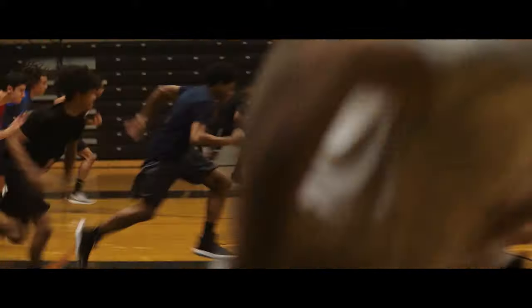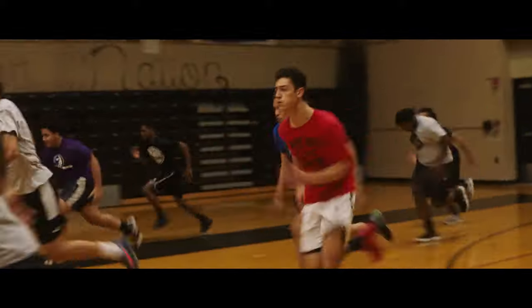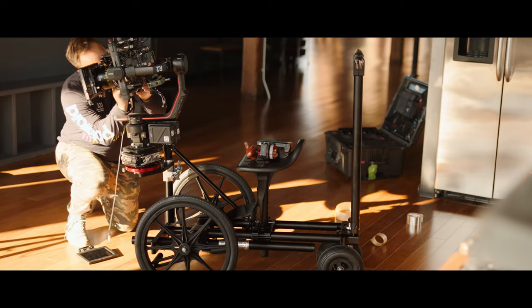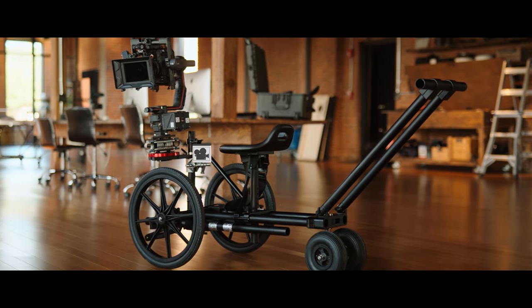It allows me to move the camera in new or more convenient ways, like in this short film where we wanted a handheld look, but knew sprinting with the camera to keep up with these athletes would never yield the results we wanted. Even at higher speeds, we could get the camera low and keep everything to the desired level of handheld shake. The build is robust and you feel safe both moving it or being along for the ride.